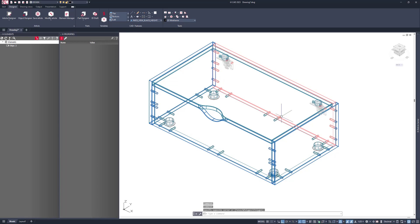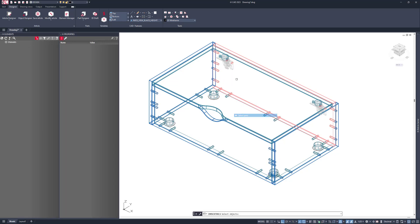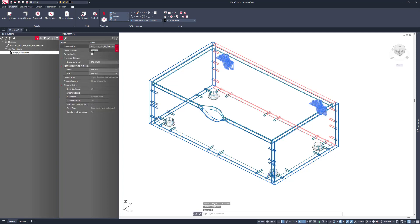I also want to select the hinge and in this case add in some extra hinges for strength. I'm going to go to the connection situation and say that this should be 50 millimeters to one, to one, to 50 millimeters. That's going to add in that extra hinge for me.